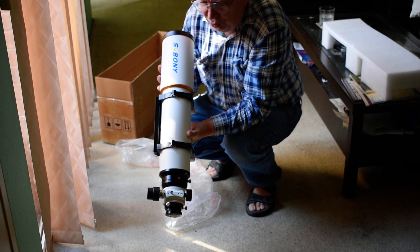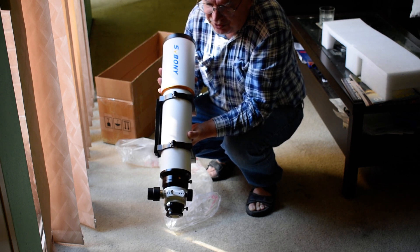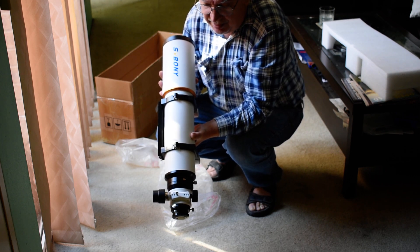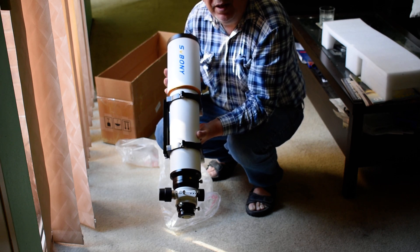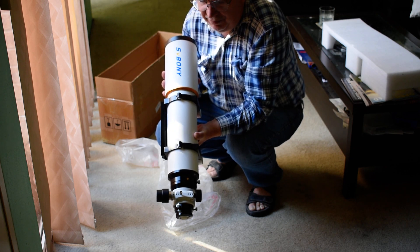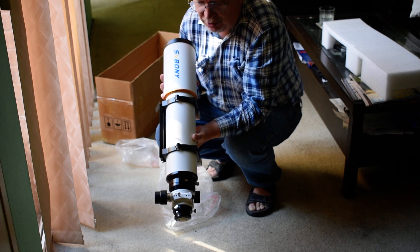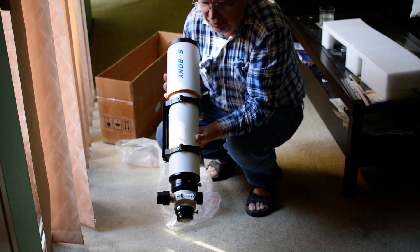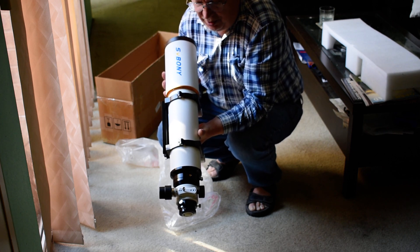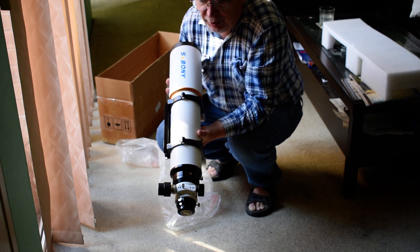That's the SV Boney 102 F7 Refractor, model number SV503. If you want to know more details about the specs, I think it's PL51 glass — it's not the 53; if it was the 53 it would be a lot more expensive. I think I paid $749 on Amazon; otherwise it goes for around $1000 Australian. So that's it, and I hope I'll see you again when I use it.